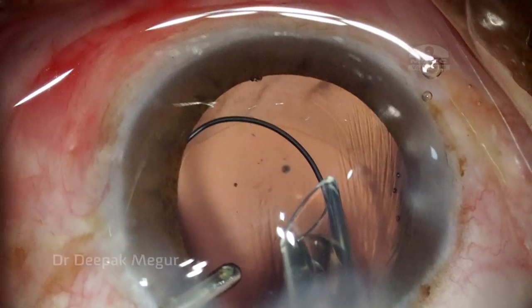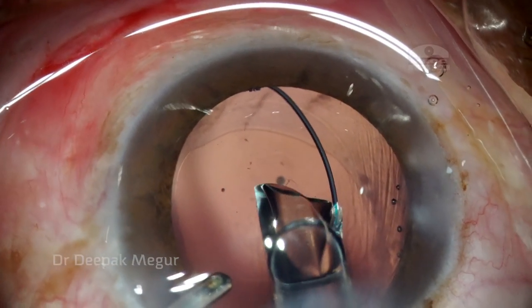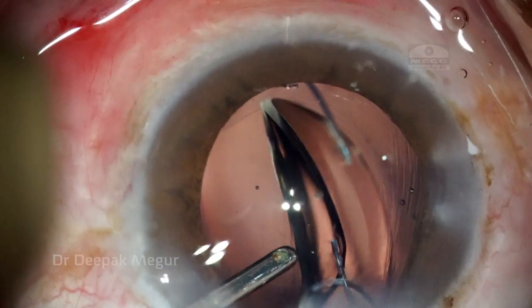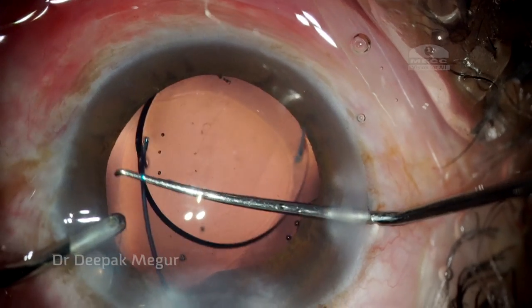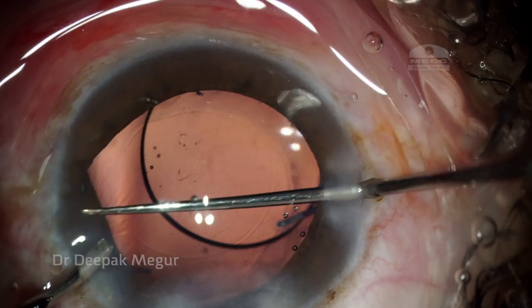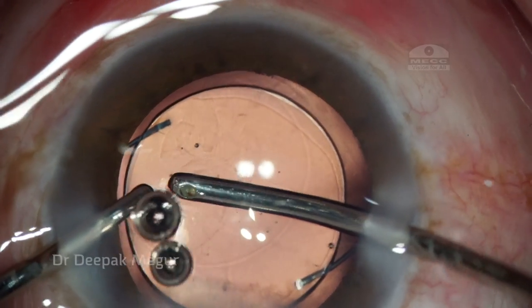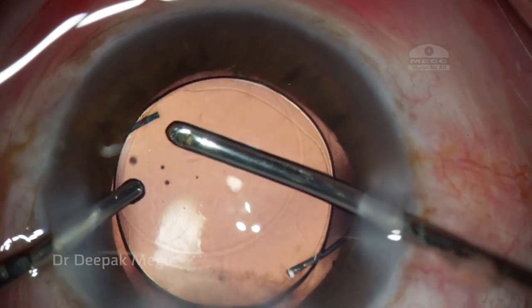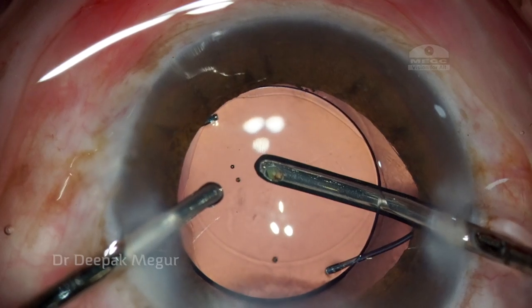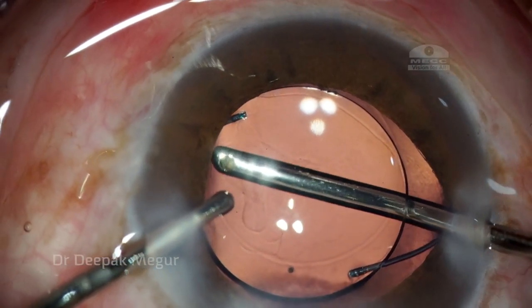The strategy here is to use a multi-piece lens. I'm intentionally placing the haptics in the sulcus, and my plan is to ensure that the haptics are in the sulcus and then ensure optic capture by pushing the optic back into the bag — so we have a CTR in the bag and the optic in the bag but the haptics in the sulcus. I believe this strategy will ensure long-term centration of the lens.